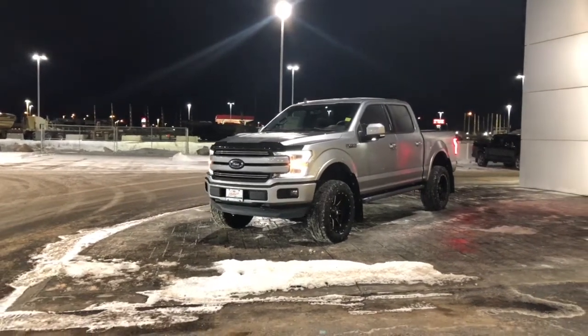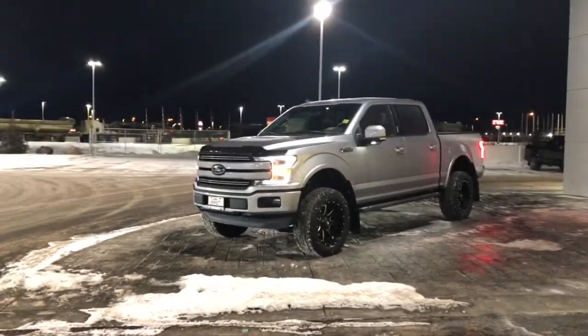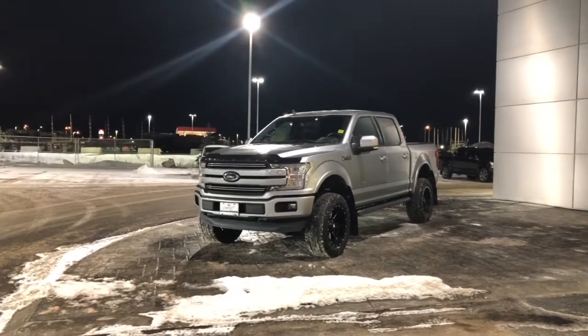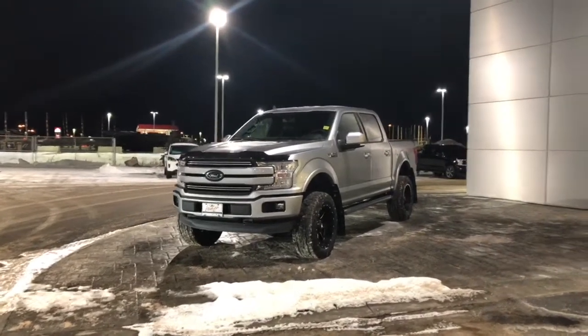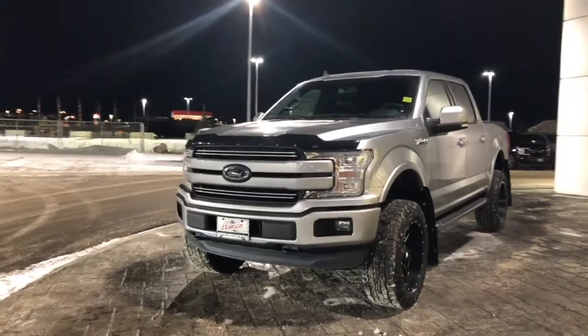Check out this amazing 2020 F-150 Lariat, lifted with rims and tires. It's got all kinds of upgrades including the sport package, the FX4 package, and the 5-liter Coyote V8 engine under the hood.